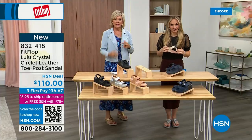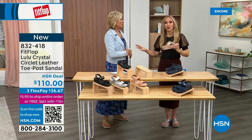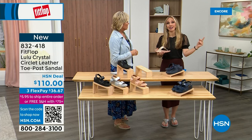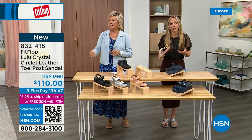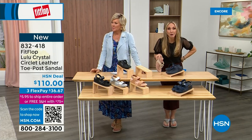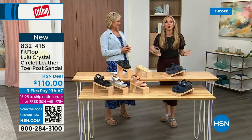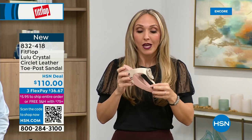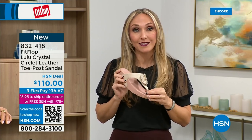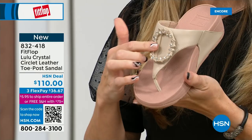I just turned 40, and as soon as that clock struck 40, I was like, 'What is happening?' Because you abuse your feet for so many years. We don't drink enough water, we cram our feet into shoes we shouldn't, and after years of doing that, you pay the piper. But the nice thing is, now you don't have to sacrifice support and foot health for fashion anymore. This embellishment here is just — I mean, it is. And this is all leather. Navy is the most undervalued neutral, according to our stylist. Everyone wears blue jeans but not everyone has Navy shoes.